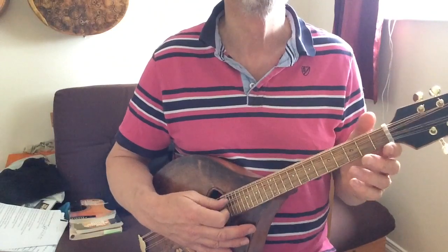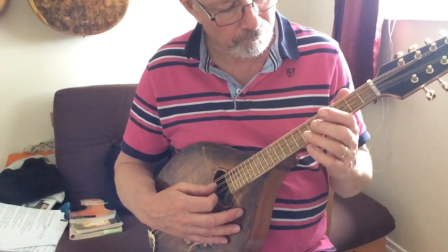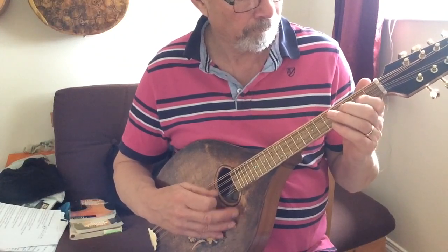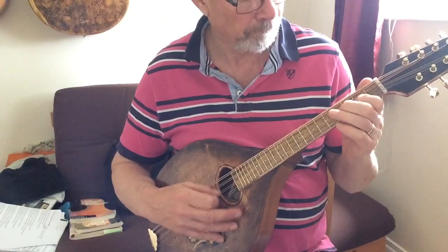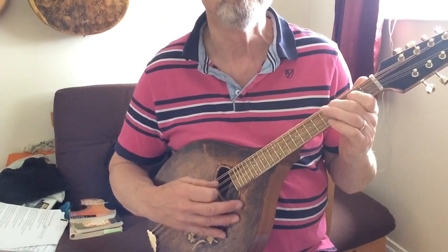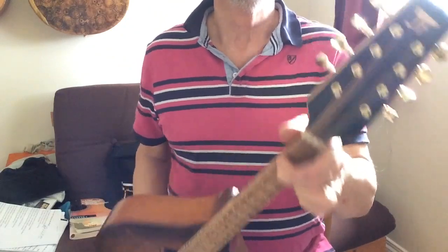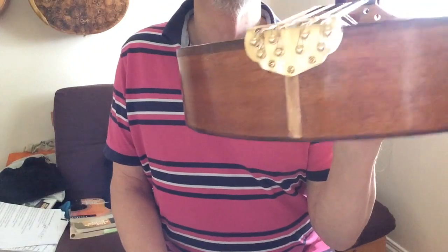I can't play a mandolin, so I'll just give you a few sounds of it. That's about all I can do — I don't know any chords. I need someone who can play a mandola or mandolin to come and have a go, if you think you're hard enough.